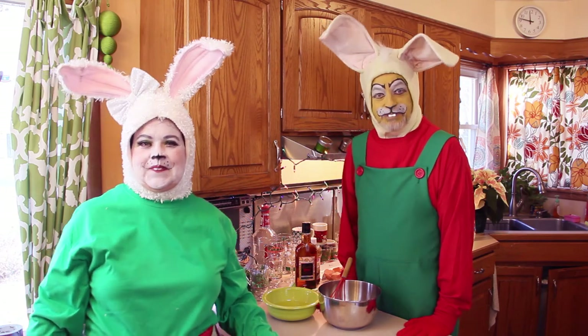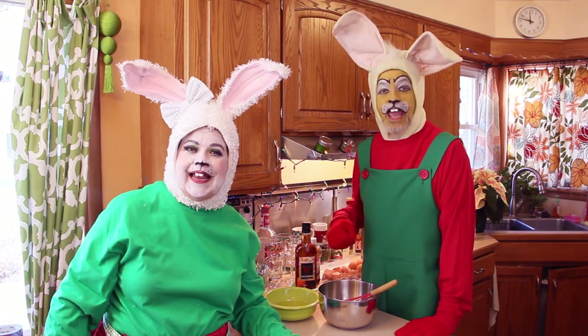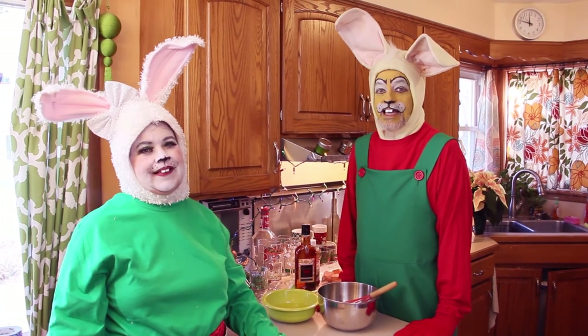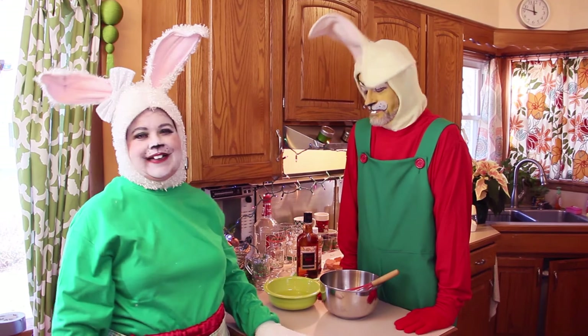Hello! Welcome to Hop To It! I'm your host, J.R. Hassenfeffer. And Honey Bunny! And this is our special holiday, happy holiday issue of Hop To It!